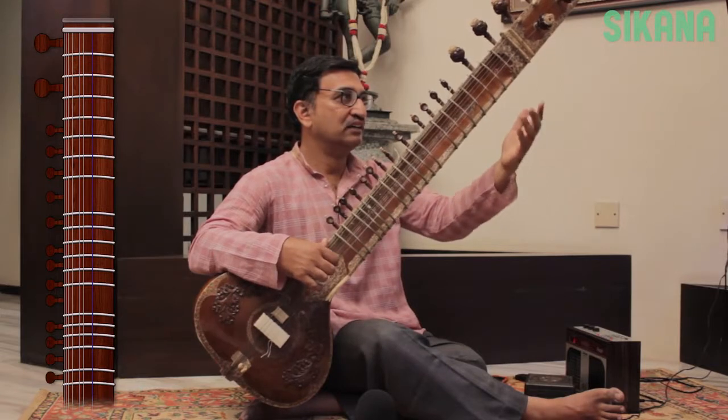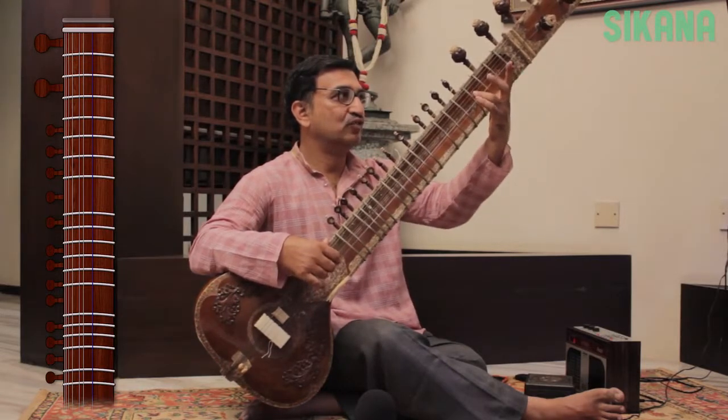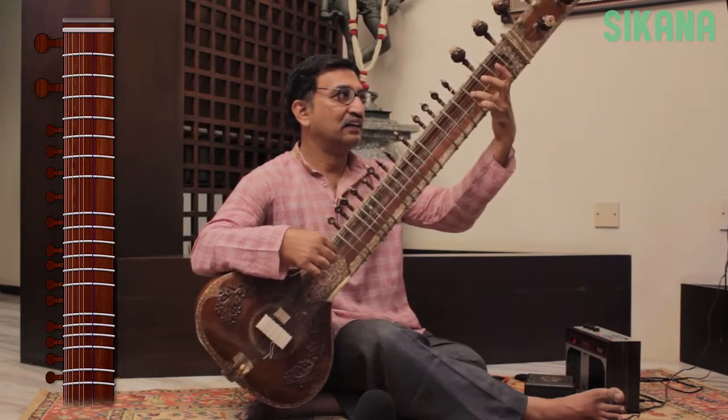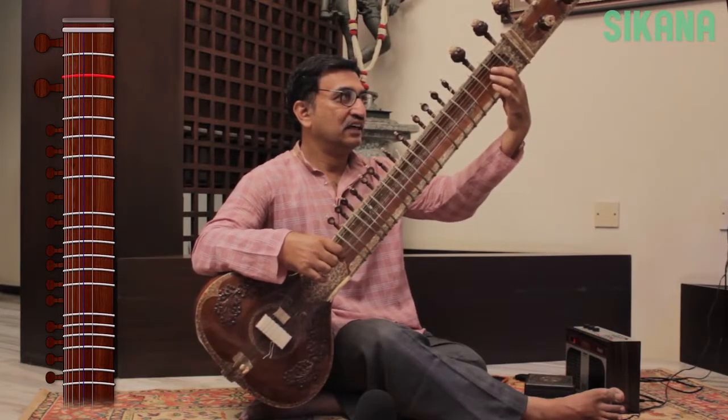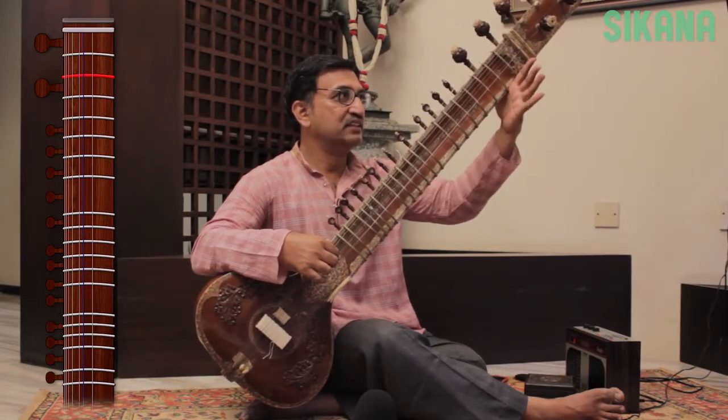The open string is Ma. The second string on the fourth fret is Ga. The second string on the second fret is Re, and the open second string is the lower octave Sa, or the Mandra Sa.